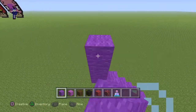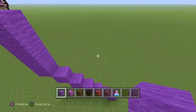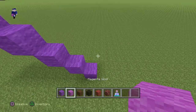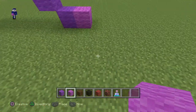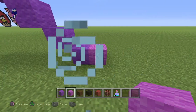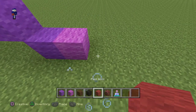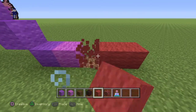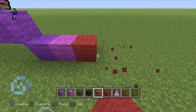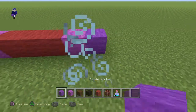Now once you guys have the six right here, you guys want to have a line of four going up like so. Okay, now switch to Magneto and actually put a block right there. You guys have this block right here done.